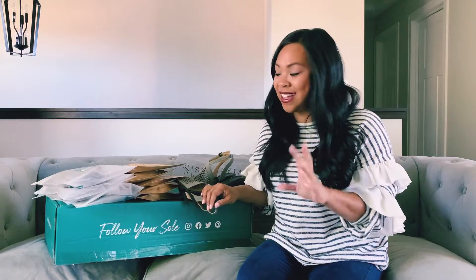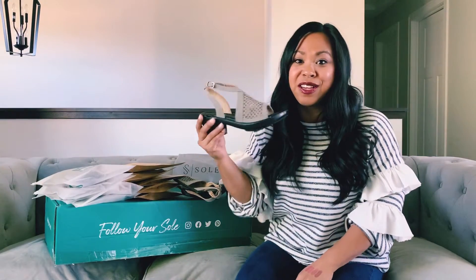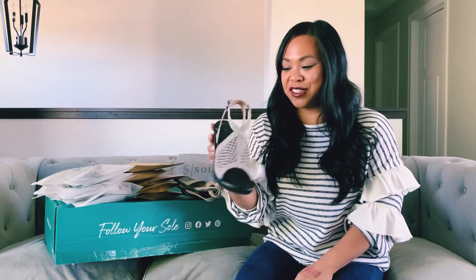Hey there, friends! Christine here. I am so excited to show you guys these incredible shoes that my friend Shanae introduced me to. They are called Soli Jane, or the company is called Soli Jane.